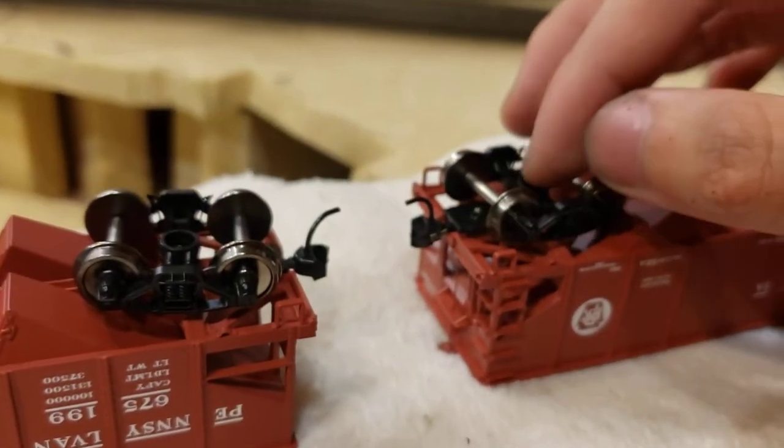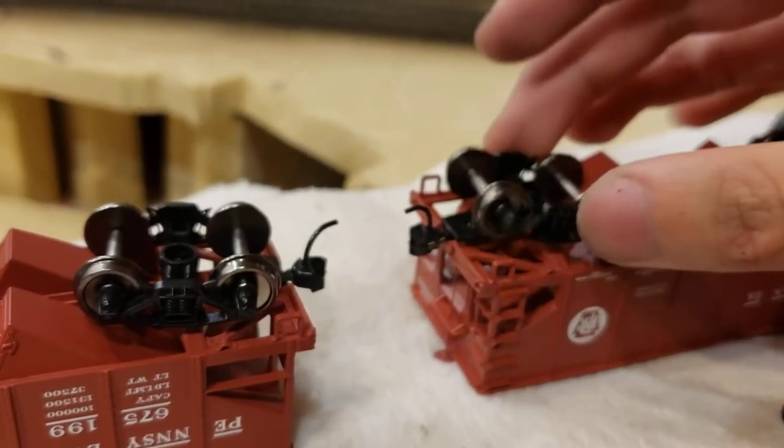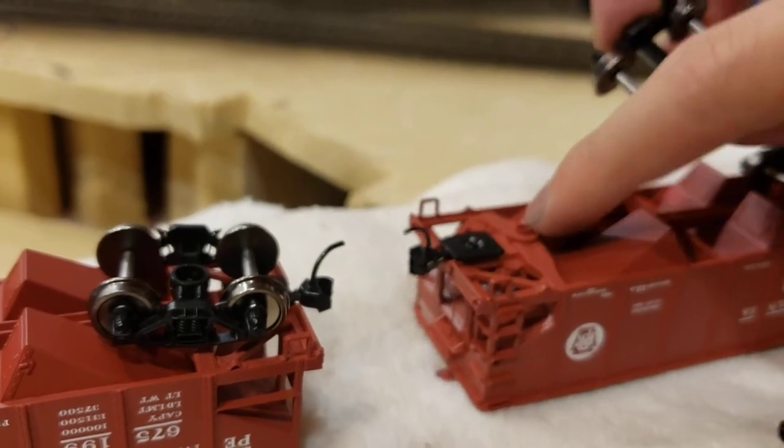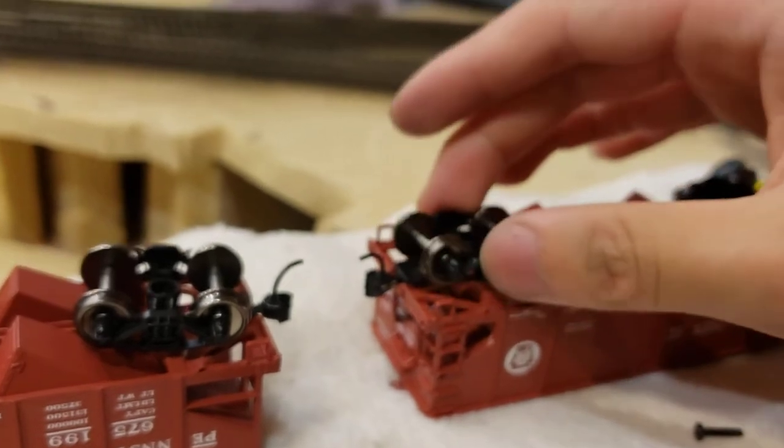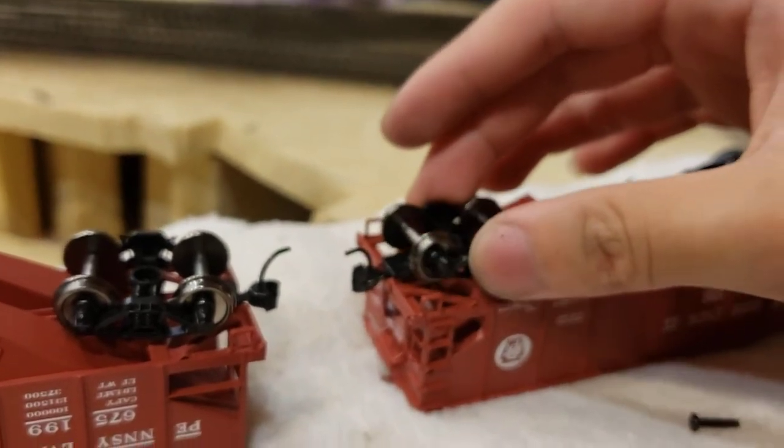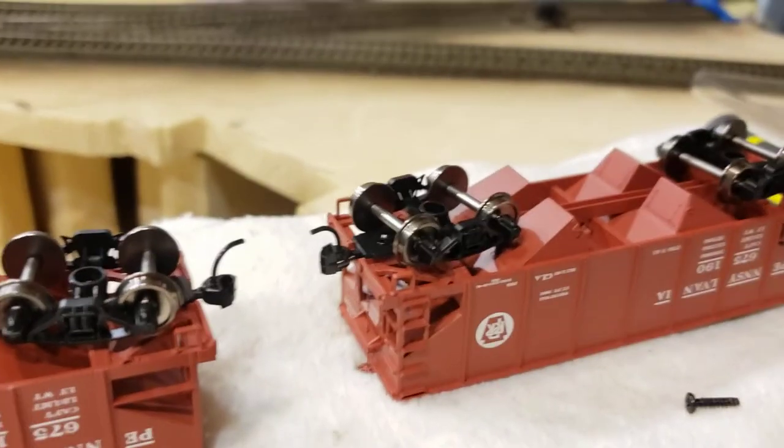What that means is no matter how tight you tighten the screw down, it will not tighten the truck down. It will only push against this lip instead of actually pushing down the truck. So no matter how tight you tighten the screw, the truck will always be very loose.